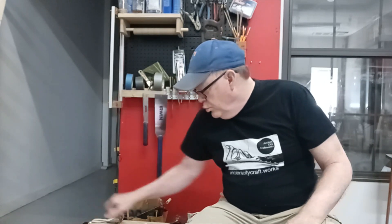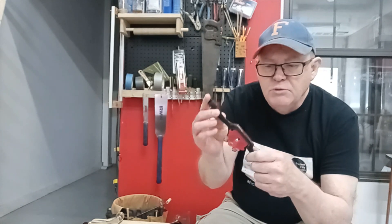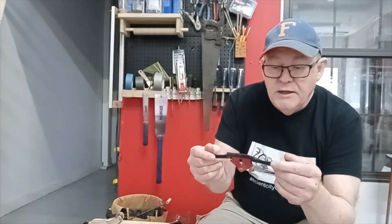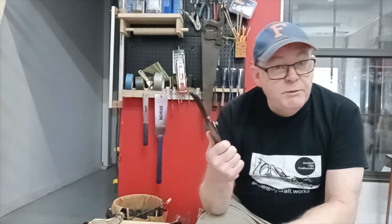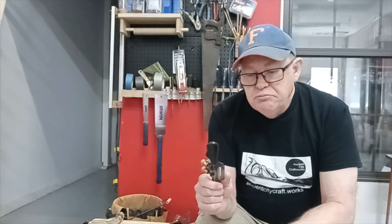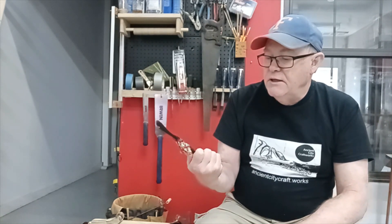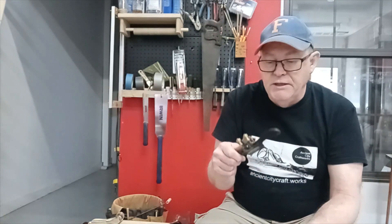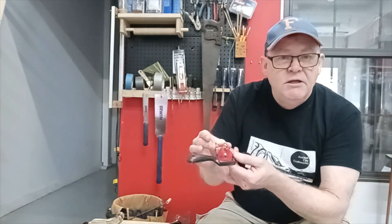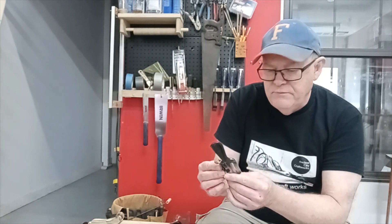The next thing I bought was this spokeshave. I needed a spokeshave to do some curved work on a charcuterie board I was working on — it was my first charcuterie board. I needed to do some curves and had never used a spokeshave before. Saw a couple of videos and thought I'd give it a shot. This was the cheapest spokeshave on Amazon. I don't know what the brand name is. It came with five replacement blades. The adjustment mechanism is a little clunky and it doesn't really stay in adjustment very well.